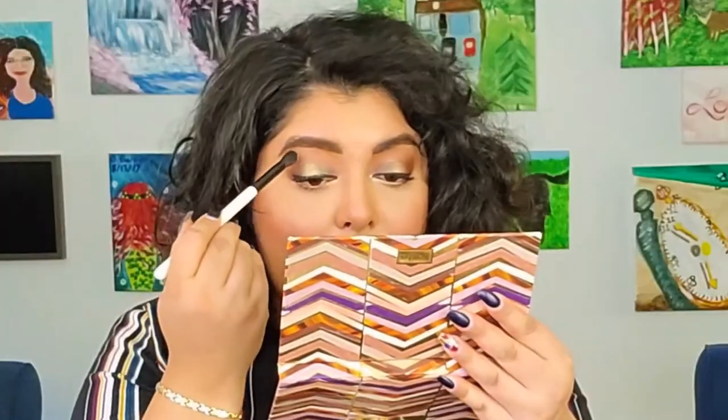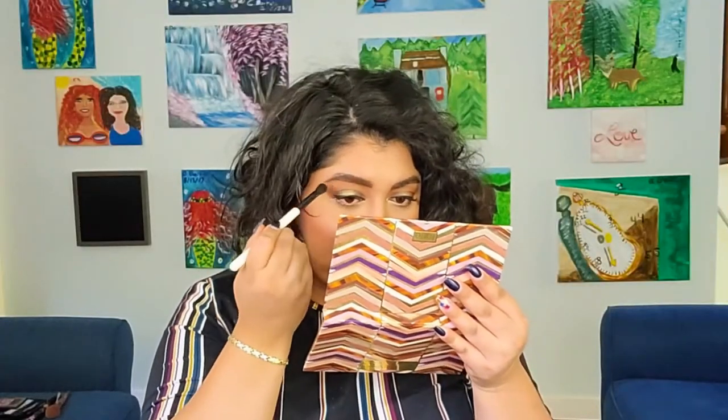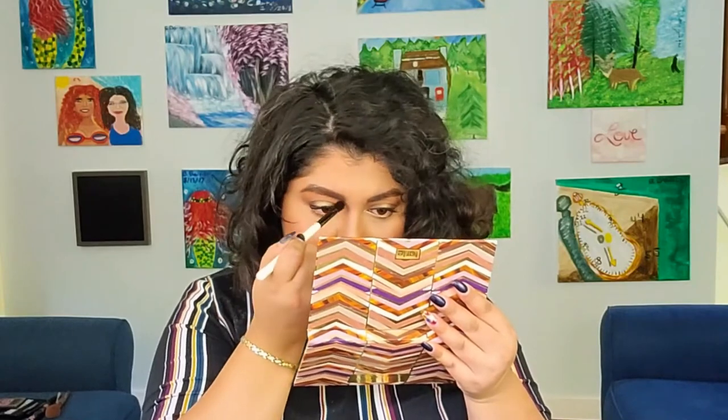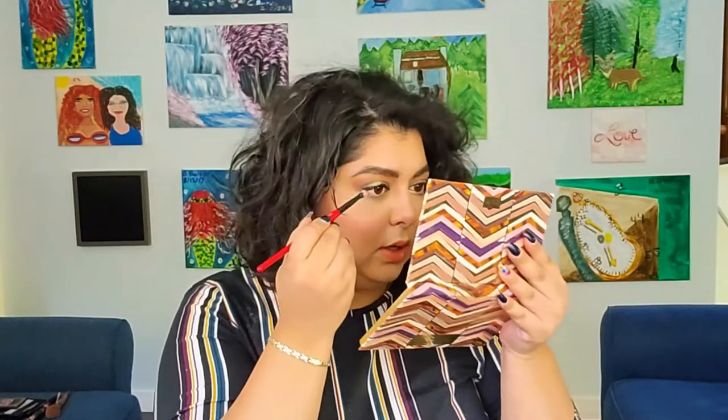Let's do a few more things to wrap up the video. I'm going to go into the Tarte Clay Play Must Have Eye and Cheek Eyeshadow Palette and get the color called Instinct, and apply that on top of my eyelid right under the brow bone — I feel like something is missing there — bringing it all the way into the inner corner. Then just because we want a little sparkle right under the brow bone, I'm going to take the highlighter called Timber and just apply a little bit right there and blend it.